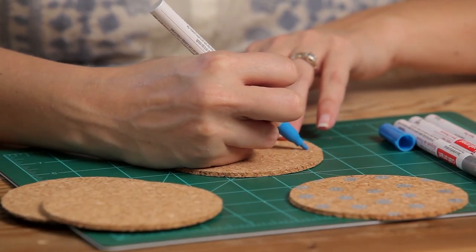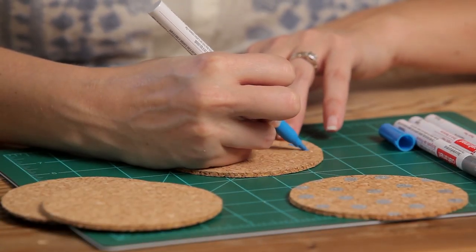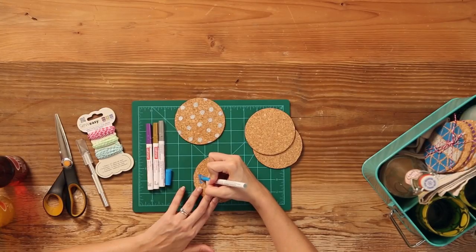If you've mastered the polka dot, you can also shake things up with a triangular pattern. Just have fun with it. These cork coasters are really inexpensive, and if you mess one up, you can just toss it.